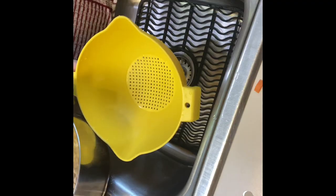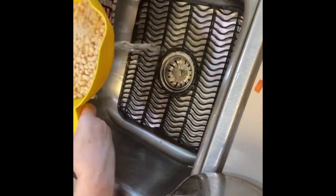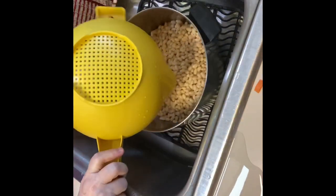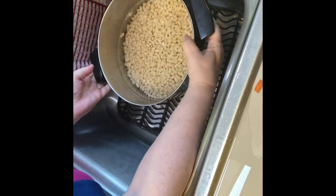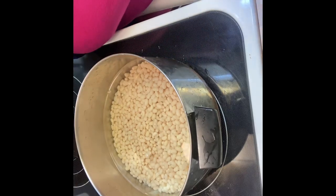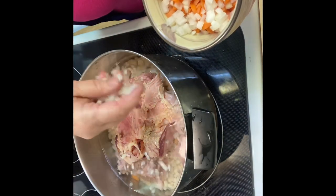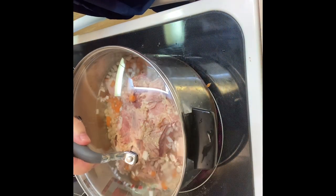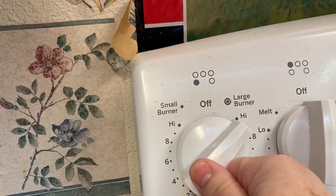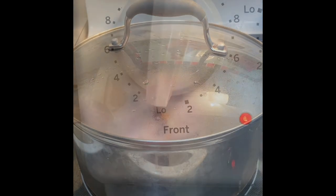The navy beans have had their soak, so we're going to rinse those in a colander really well, then put them back in the pan and add about six cups more of water. Then we're going to take that leftover ham bone and place it right in there, along with any scraps of ham you have. Add in your onion and your carrots, and we're going to bring that to a rolling boil, then turn it down to about medium heat so they continue to boil until they're done.